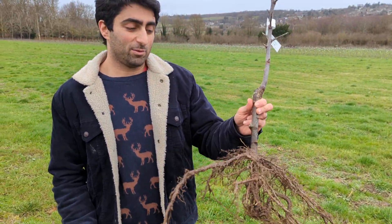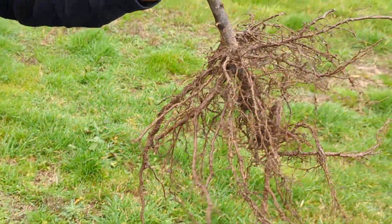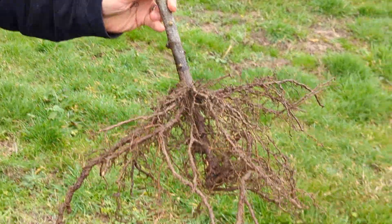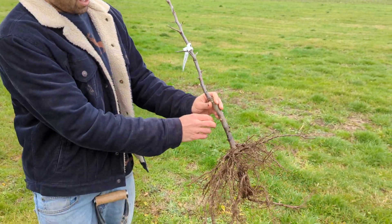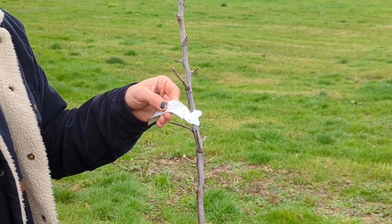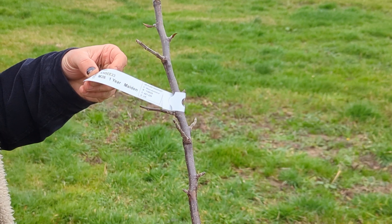The first thing you need is an apple tree. Hopefully you've bought the tree from us, but you can obviously buy apple trees from other people. This is what we call a bare root tree. The important part of the tree is a nice label with UK plant passport. Make sure that you buy trees with UK plant passports if you are in the UK.